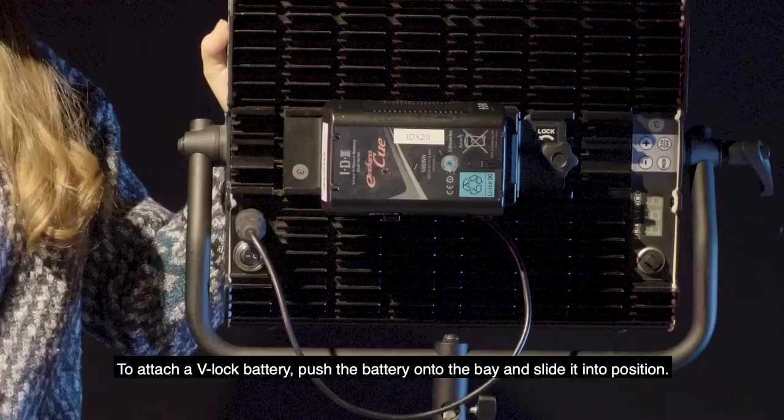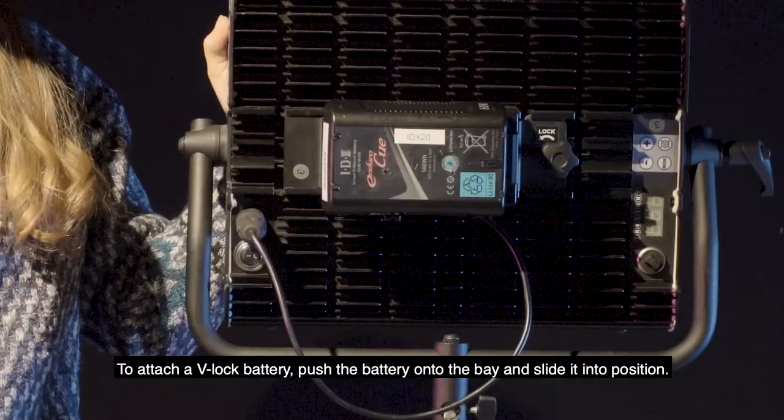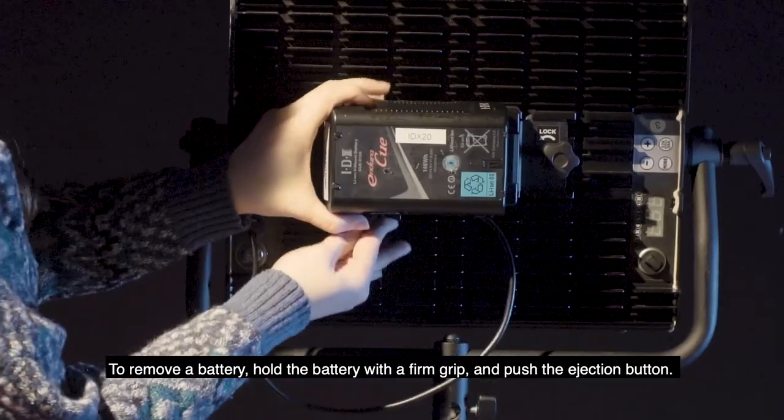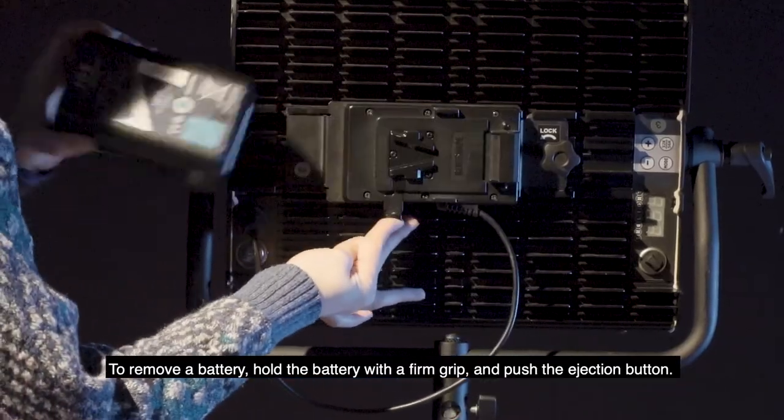To attach a V-Lock battery, push the battery onto the bay and slide it into position. To remove a battery, hold the battery with a firm grip and push the ejection button.